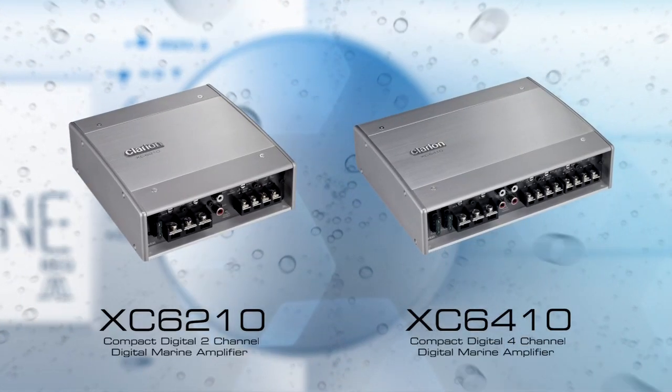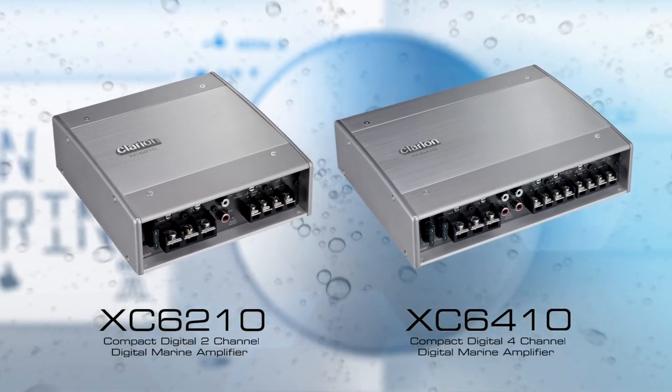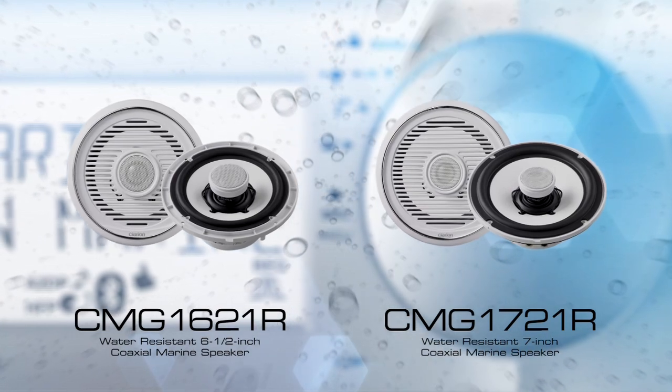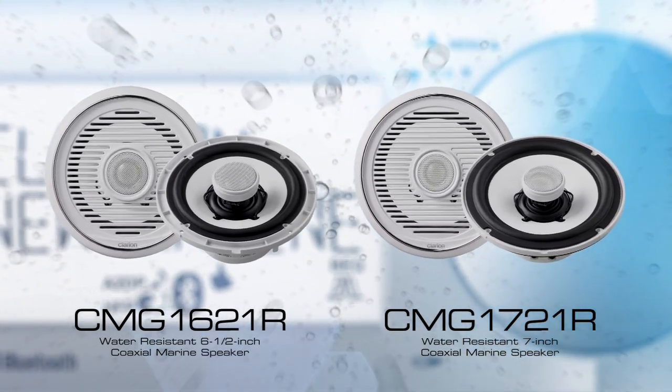Boost your onboard sound with an XC6210 or XC6410 digital marine amplifier, as well as some CMG-1621R or CMG-1721R water-resistant two-way coaxial marine speakers.